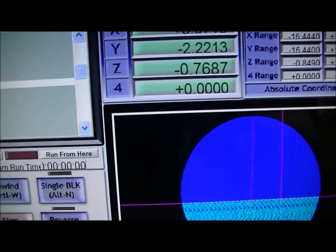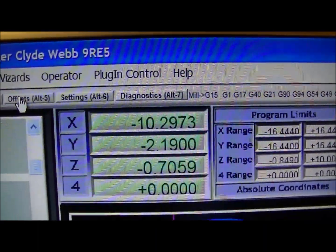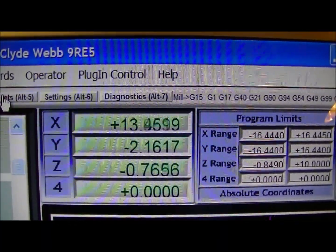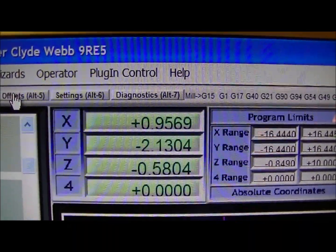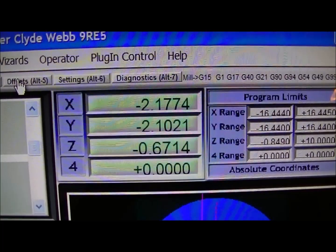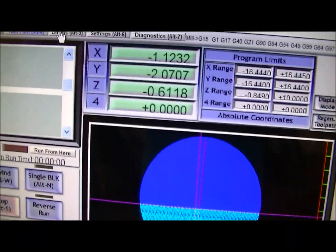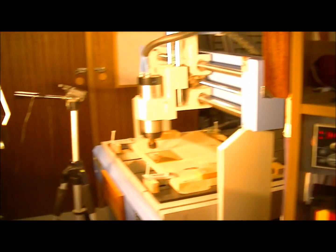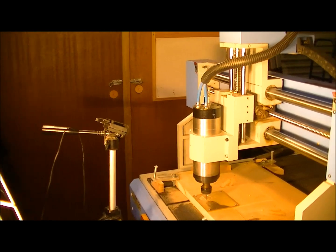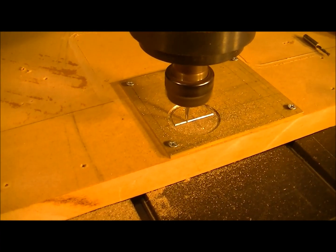I'd just like to draw your attention to the figures here in the X — this is millimeters. If you approximately count every second, it's actually operating at 12.7 millimeters per second cutting speed, which is exactly half an inch in imperial measurement. So that's half an inch per second cutting speed. The actual router itself, or the spindle, is rotating at 22,000 RPM. So in real time, this is half an inch or 12.7 millimeters per second cutting speed.